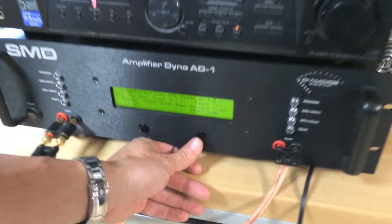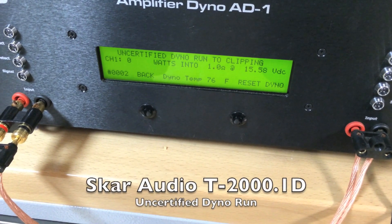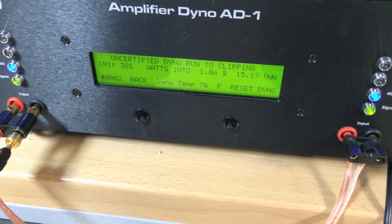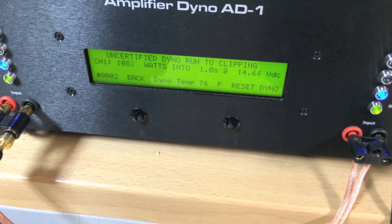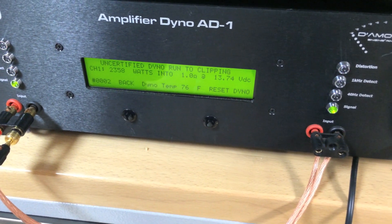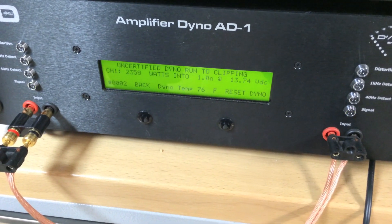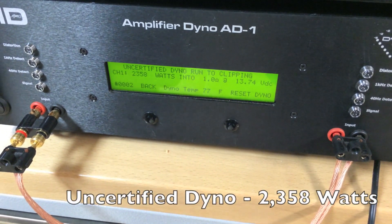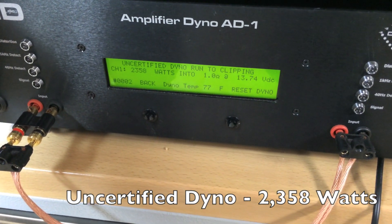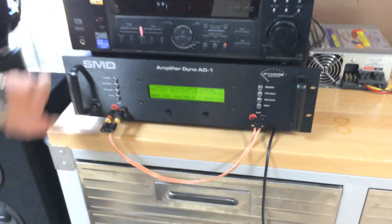Uncertified amplifier dyno on a SCAR Audio 2000.1D. Our uncertified run is yielding results of 2,358 watts at 1 ohm at 13.74 volts. We're going to head over and do the dynamic burst power run now.